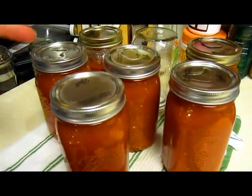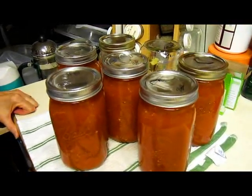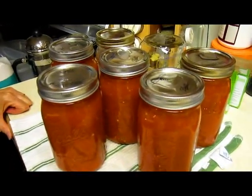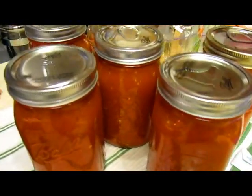That is 30 pounds of tomatoes, but it's very concentrated — approximately six pounds of tomatoes per jar.